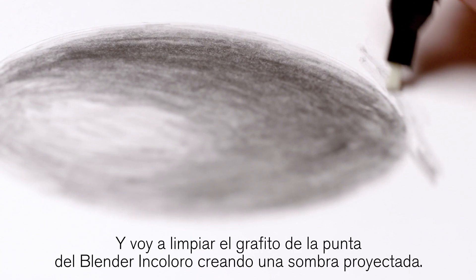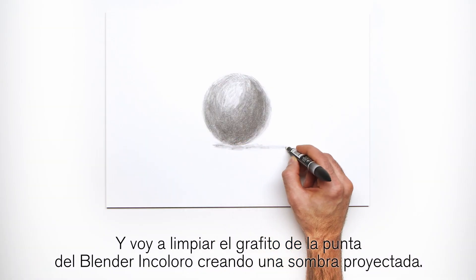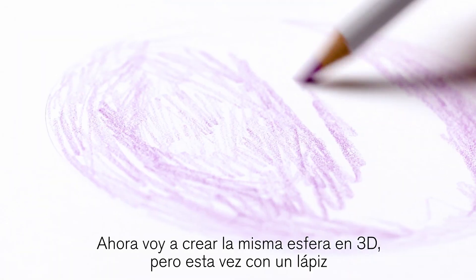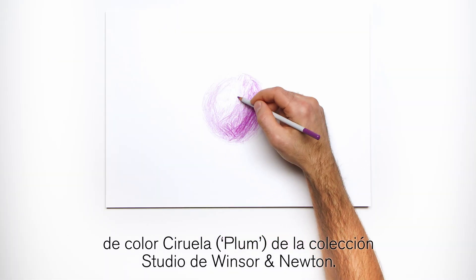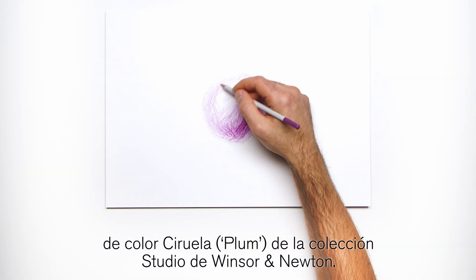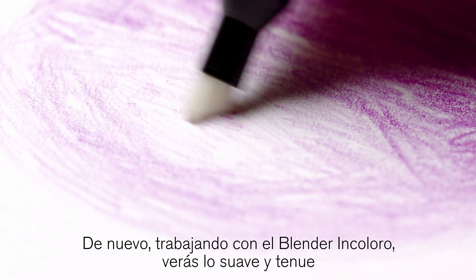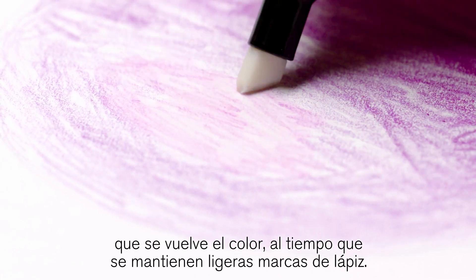I'm just going to clean the graphite from the colorless blender nib by creating a drop shadow. Now I'm just going to create the same 3D sphere, but this time with Plum, a color pencil from the Winsor & Newton Studio Collection. Again, working with the colorless blender, you'll see how soft and smooth the color becomes while still maintaining faint pencil marks.